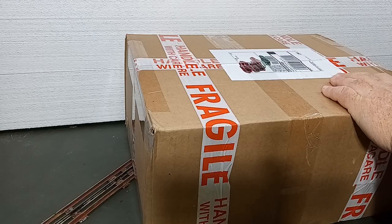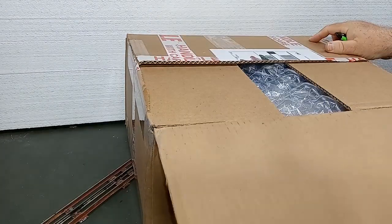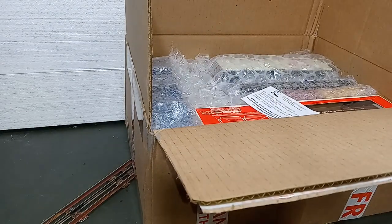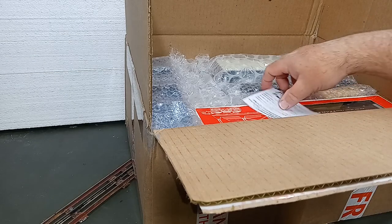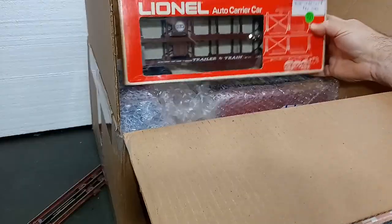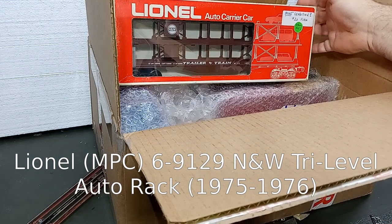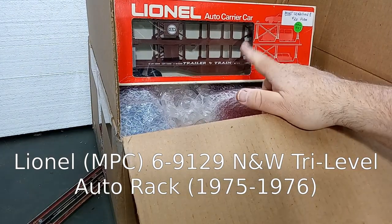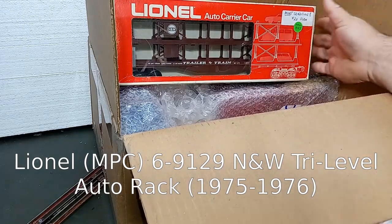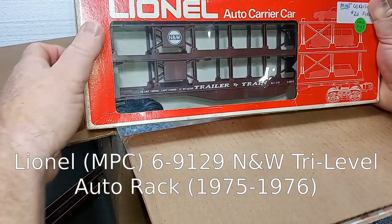The moment of truth. And a surprise right off the bat — this is a pleasant surprise. A Lionel Tri-Level Auto Rack. I knew this was in the listing, but the listing showed no box. So I'm really happy with this.